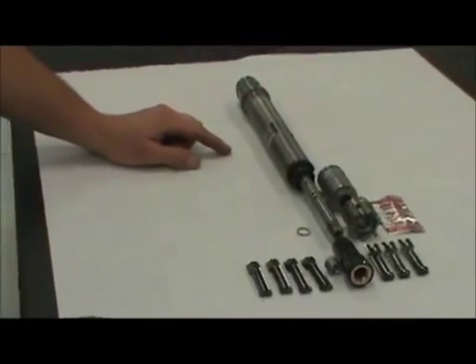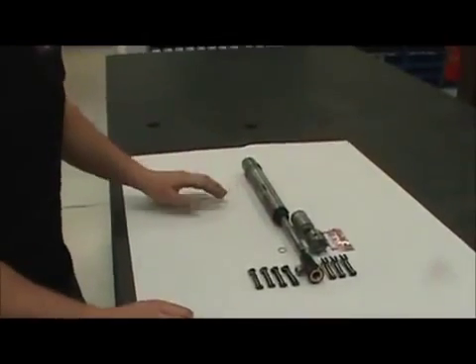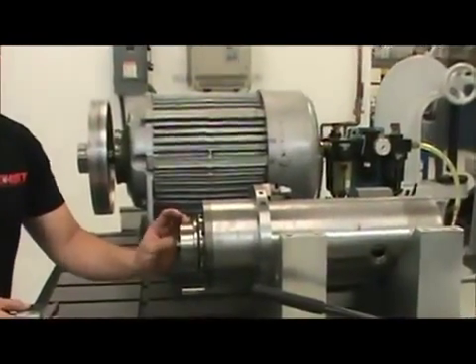Here we have an OTT clamping system with a brand new gripper. I'm going to be installing this in a Franz Kessler spindle. This is the Franz Kessler spindle with the OTT drawbar installed with the clamping unit.